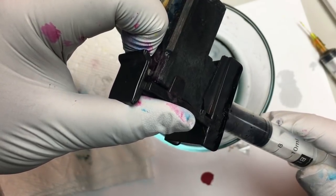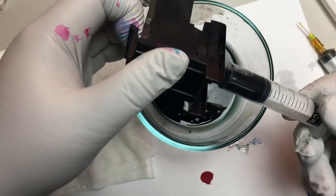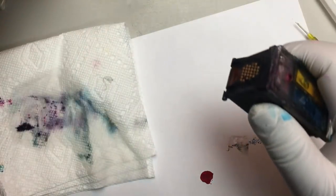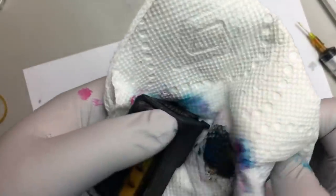Because it's a modified cover, we have to use a finger to push the cartridge down so we can have a tight seal. Otherwise, there won't be any vacuum to draw the ink out.